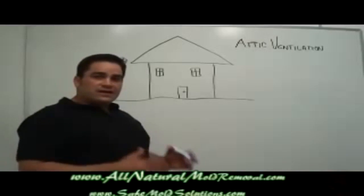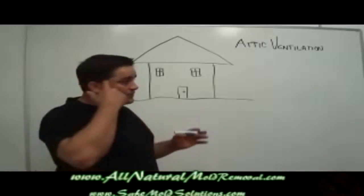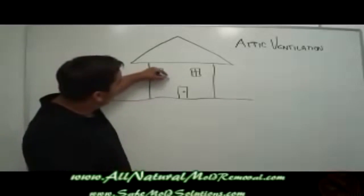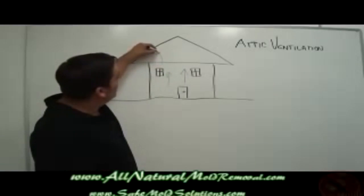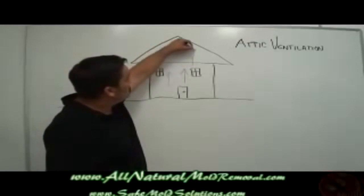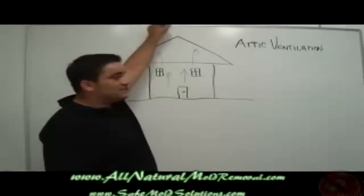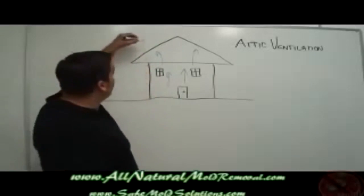Attic mold grows virtually only during the winter months. What happens is when you're heating your home, hot air from the furnace rises up into the attic space. Now in a properly vented home, this hot air is able to escape the attic through a series of what are called outtake air vents.